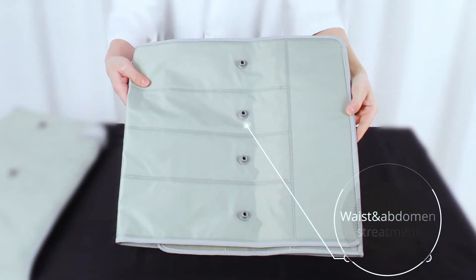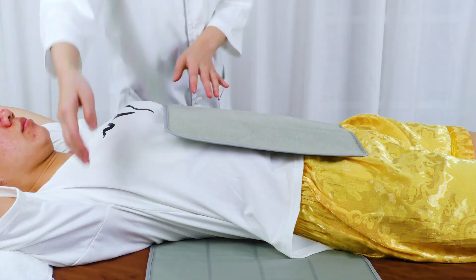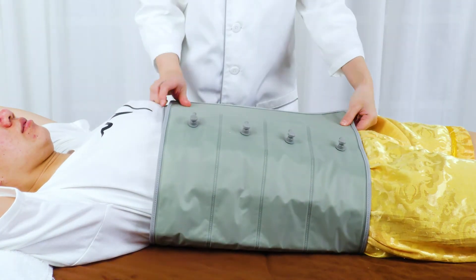Waist and abdomen treatment. Have the customer sit back then lay down, wear the waist balloon on the waist and abdomen, strap and fix it on the body.